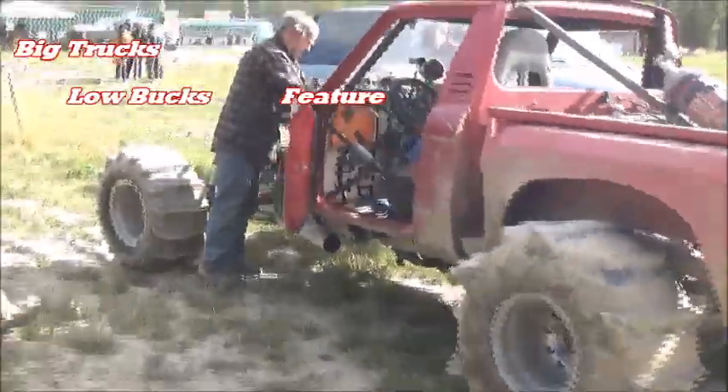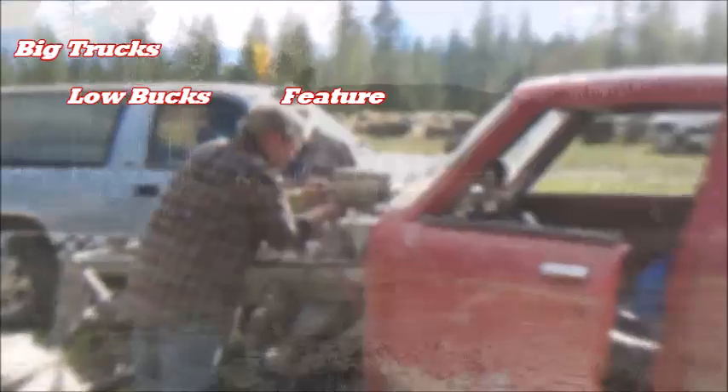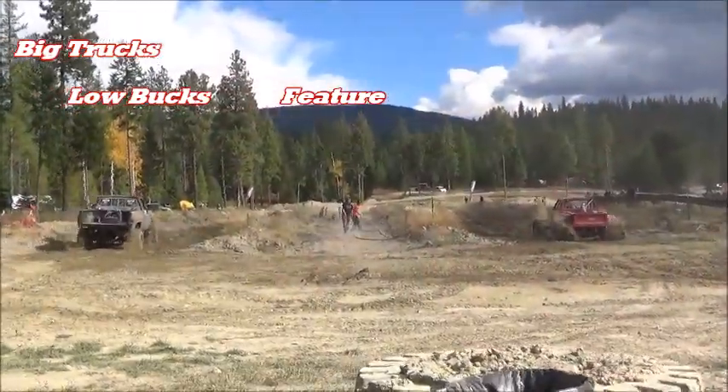Mud racer Jim Smith of North Idaho doesn't spend all his time making his small-block Chevy powered rig go faster. He's got other projects as well.